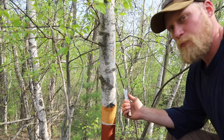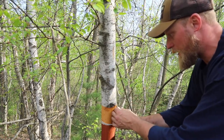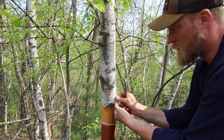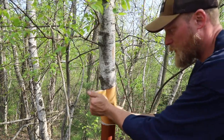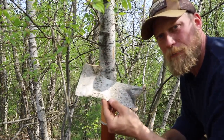All you're going to do for this process in the springtime like this is take your knife and just slice down the bark and then just get it started so it begins to peel. Just like that. And pull that right off the tree. Now we can take this piece, process it, and begin our fire.